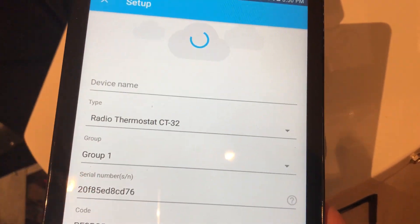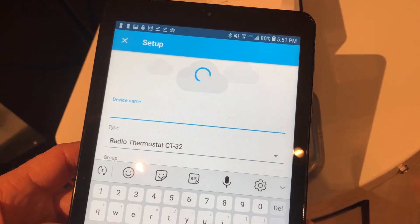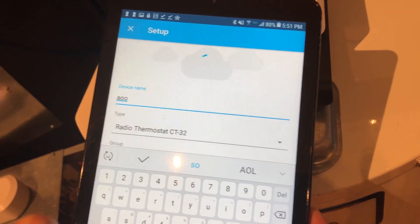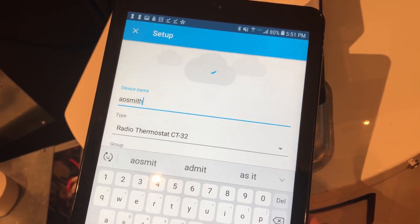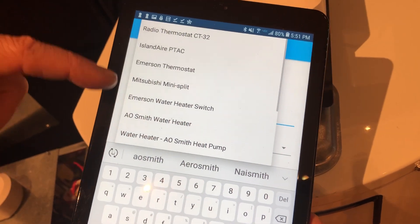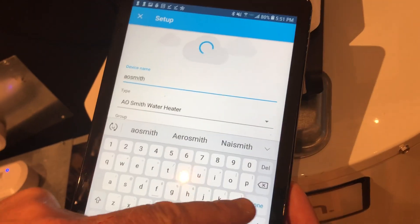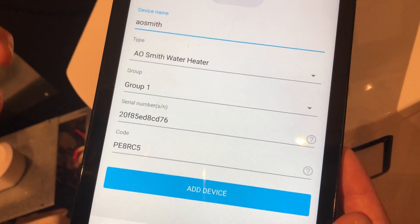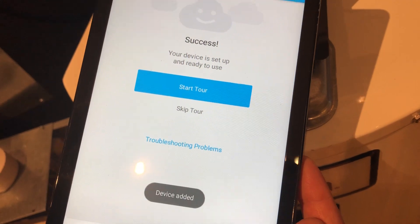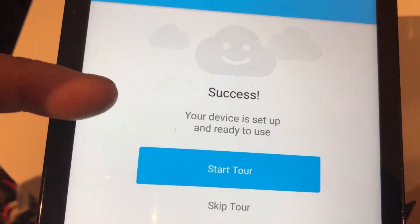Now you'll notice that it's communicating to the cloud. It's saying, what kind of name do you want to give this? So, AOSmith water heater. It asks what type of device it is — an AOSmith water heater. And you can see it's got the serial number. So I'm going to hit 'add device.' It says success — your device is ready to use.